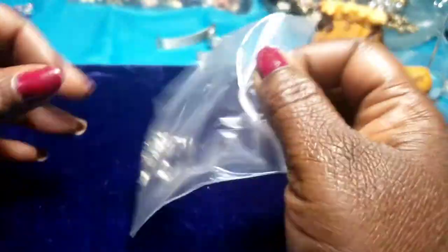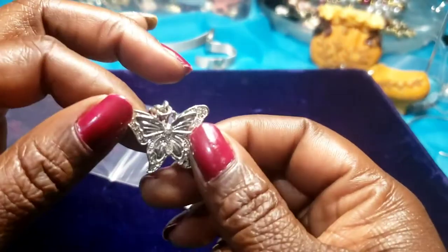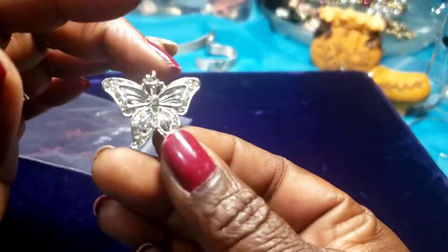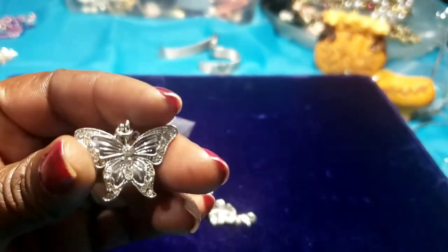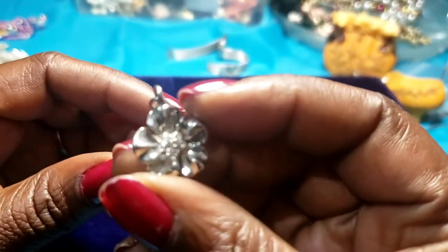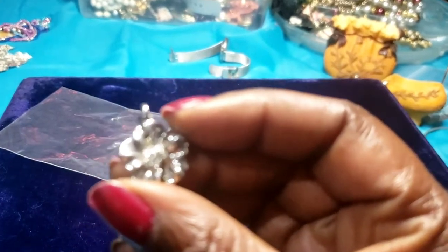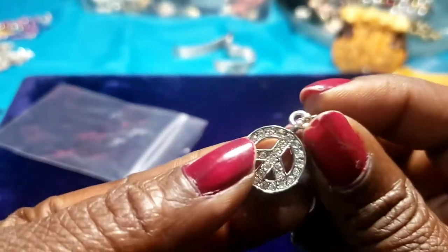Then we have another little baggie — more charms! We have a pretty butterfly, sparkly with rhinestones. Then we have a flower with rhinestones. Then we have a peace sign with rhinestones. These will be pretty.